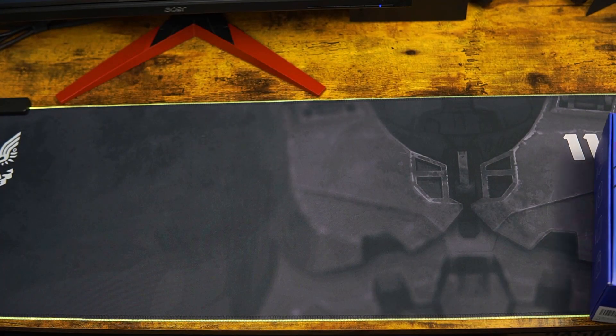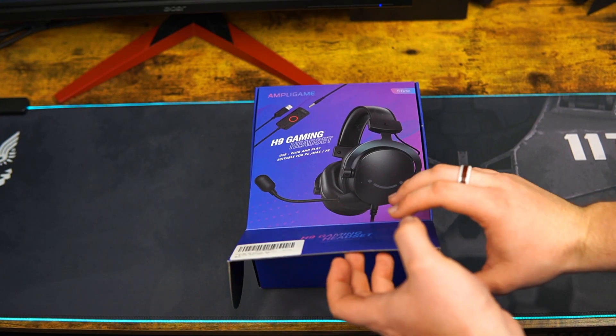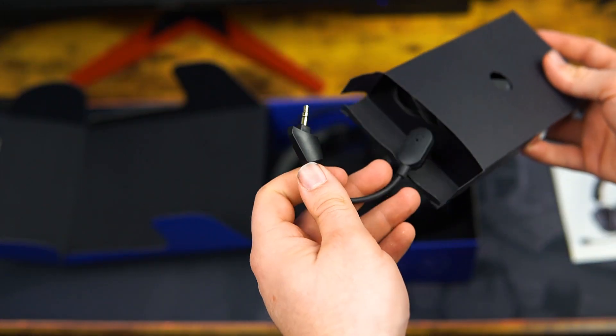If we turn our attention to the box, it advertises that these headphones come with a surround sound adapter. Upon opening the box, you are greeted with the headphones in the accessory box that includes the surround sound adapter and the microphone.